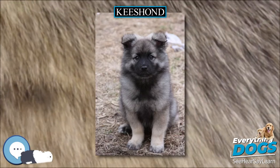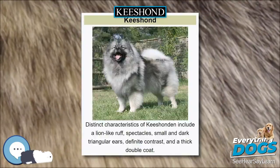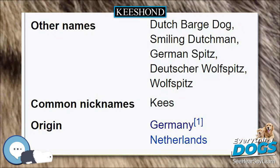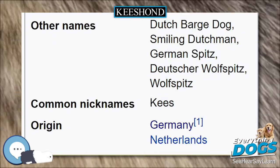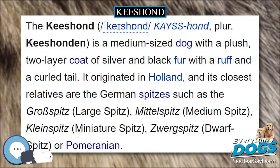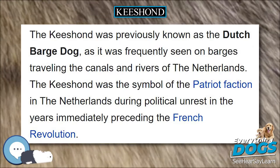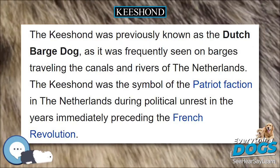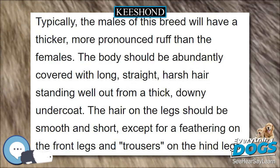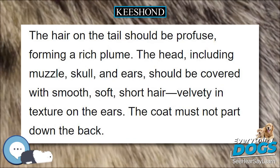Health: Keeshonden are generally a very healthy breed. Though congenital health issues are not common, the conditions which have been known to sometimes occur in Keeshonden are hip dysplasia, luxating patellas, tracheal issues, epilepsy, Cushing's disease, diabetes, primary hyperparathyroidism, and hypothyroidism. Von Willebrand's disease has been known in Keeshonden but is very rare. An accurate test for the gene causing primary hyperparathyroidism (PHPT) has recently been developed at Cornell University. As with any breed, it is important when buying a puppy to make sure that both parents have been tested and certified free from inherited problems. Test results may be obtained from the breeder and directly from the Orthopedic Foundation for Animals site.